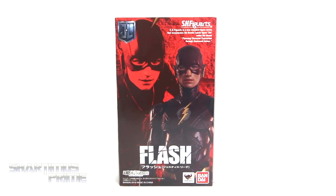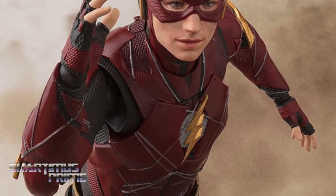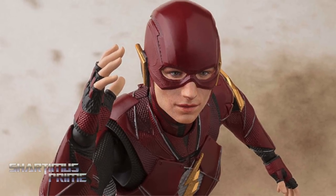Hey! What's up you guys? Shardomance Prime here, doing another SH Figuarts action figure review on the Bandai Tamashii Nations Justice League movie SH Figuarts Flash! If you're trying to pick this up, you can do so at BigBadToyStore.com! Click the link in the description below!